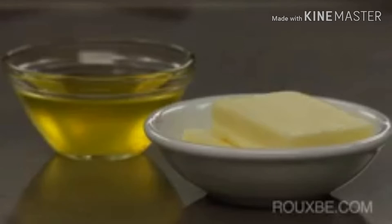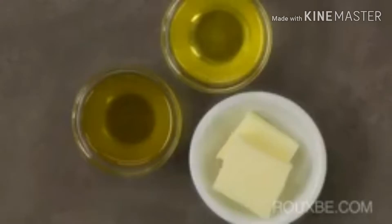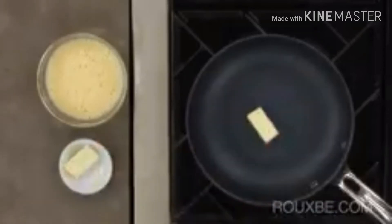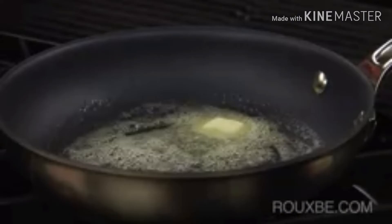The fat used to cook an omelette can be either butter or olive oil. Omelettes cooked on higher heat are sometimes made using clarified butter. However, there are still many chefs that prefer the taste of whole butter. Whichever you choose, just use enough fat to lightly coat the pan.